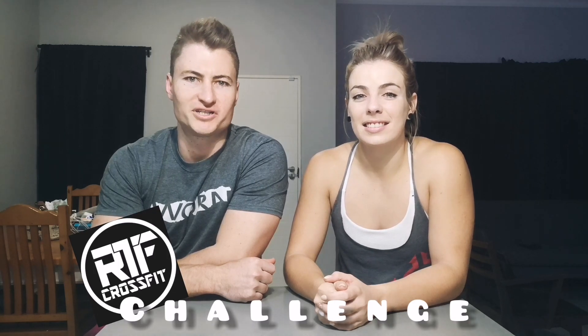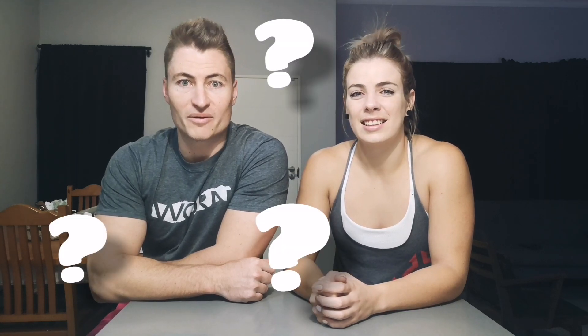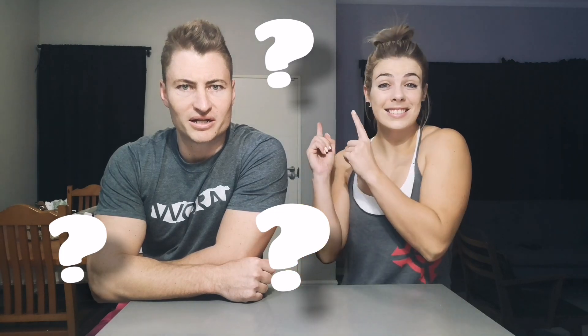Hey guys, today's video is gonna be short but spicy. Tomorrow's workout for you guys will be an RTF challenge where we challenge all of you to 150 hybrid burpees. You're probably wondering what is a hybrid burpee, so let's go have a look.